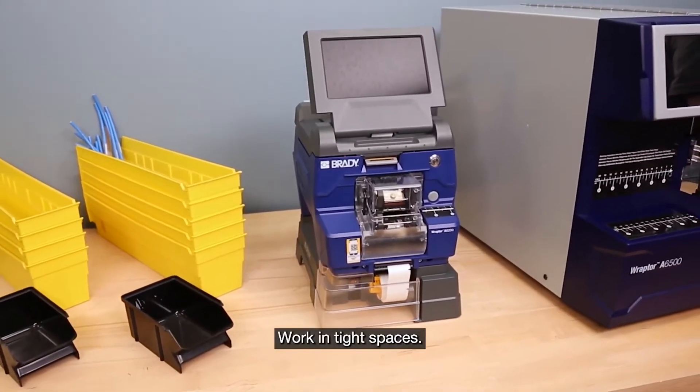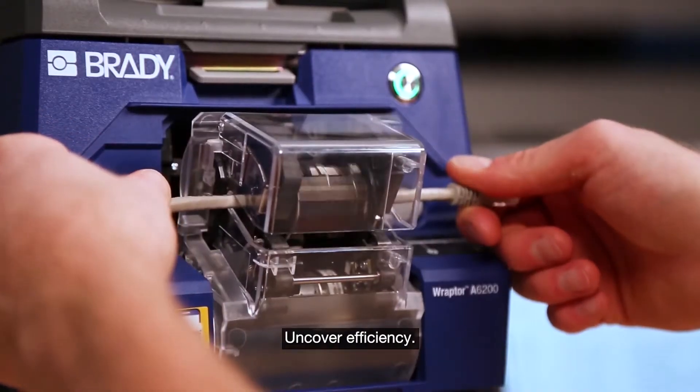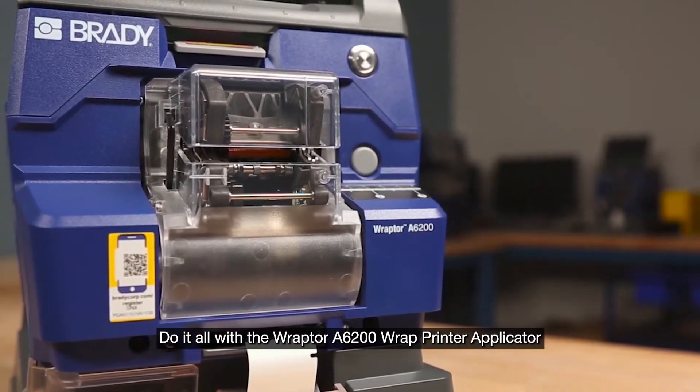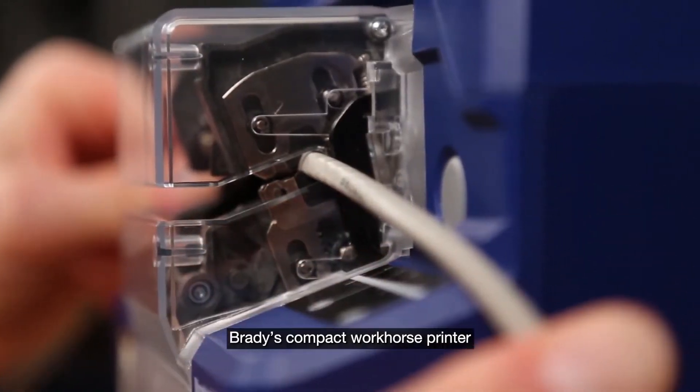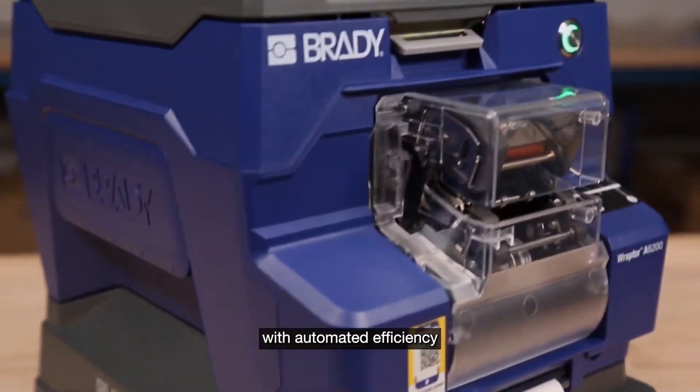Work in tight spaces. Reduce your labor time. Uncover efficiency. Do it all with the Raptor A6200 wrap printer applicator from Brady. Brady's compact workhorse printer shows you what's possible with automated efficiency that's second to none.